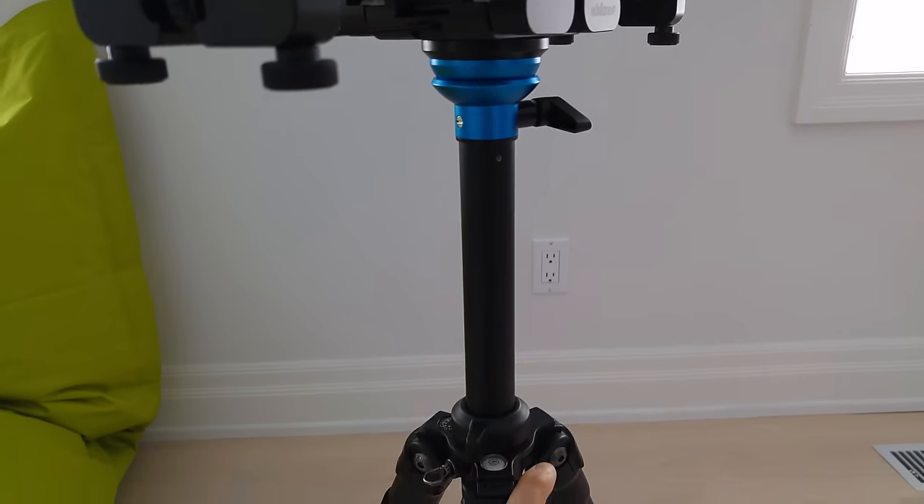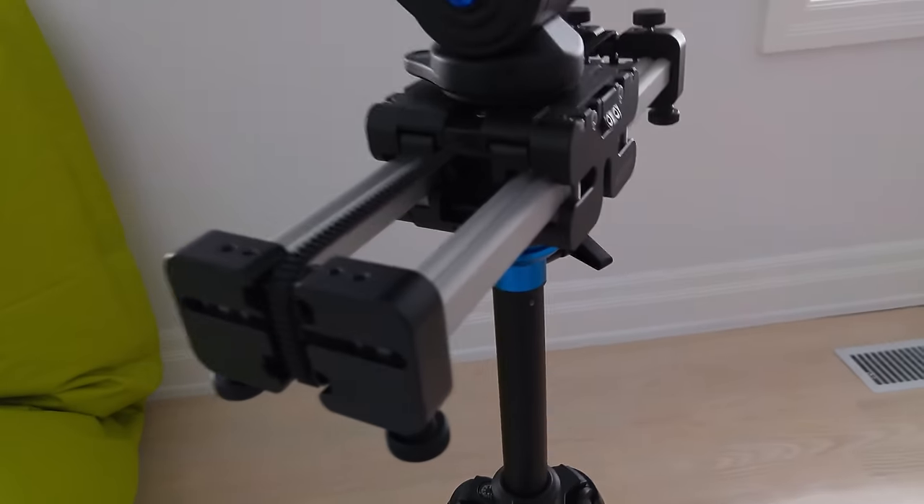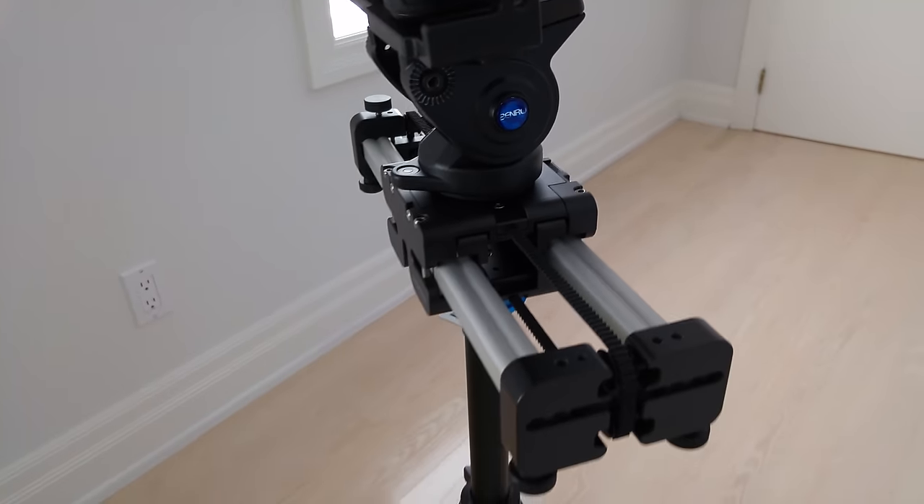It's sitting on a Benro tripod. I don't know the model number. As for why I went with Benro instead of another company like Manfrotto, it's only because of the color. That's it.